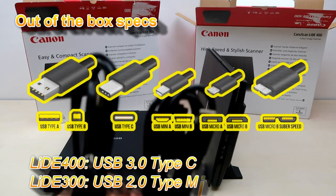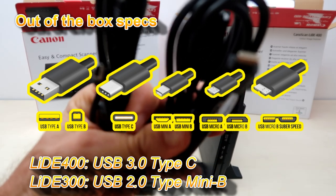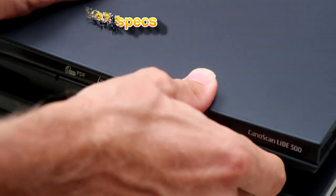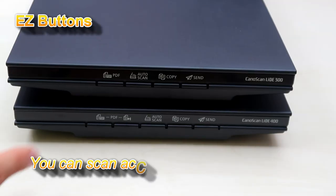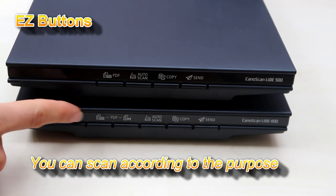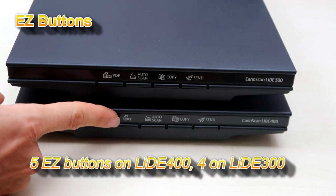Both scanners are USB powered but they use different connectors. Here are the easy buttons on both scanners. The higher model has one additional button which is called Finish PDF.